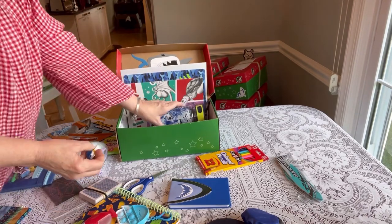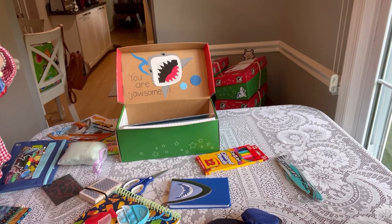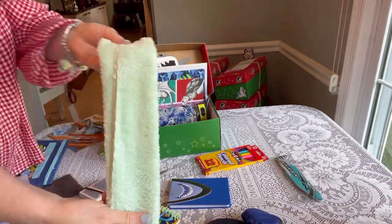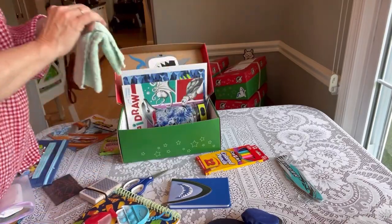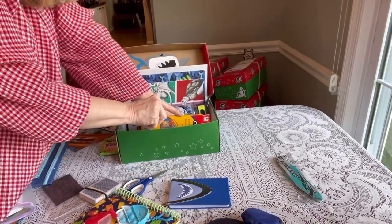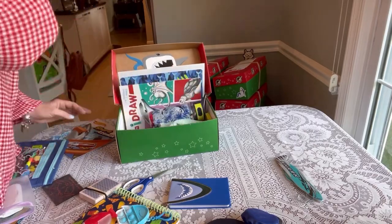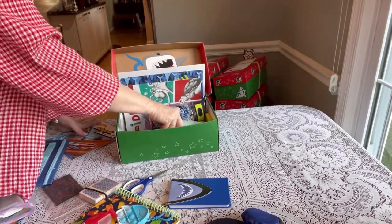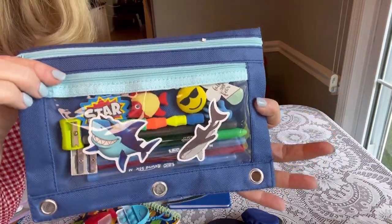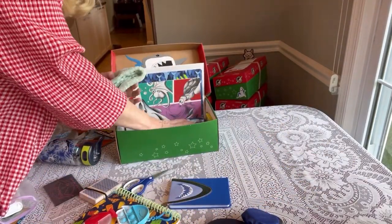I decided to add one more little thing — a shark paratrooper to his water bottle. A washcloth, I laid that flat. Some colored pencils, some crayons, and a shark airplane glider. That's his pencil case, it's really nicely packed with some shark stickers, skateboard stickers in the front, and lots of fun erasers.